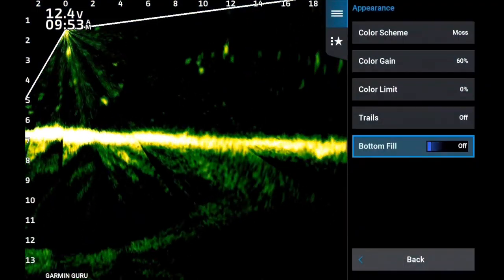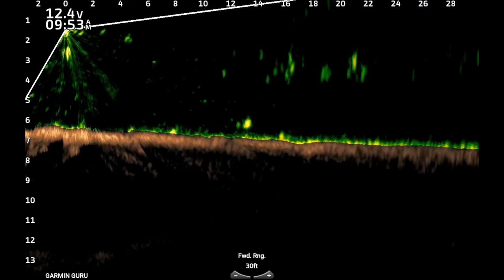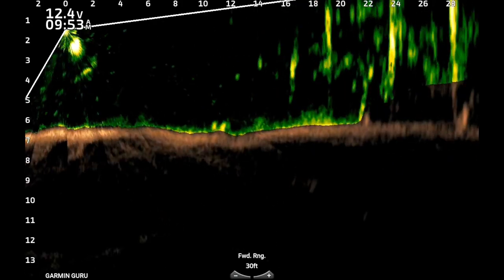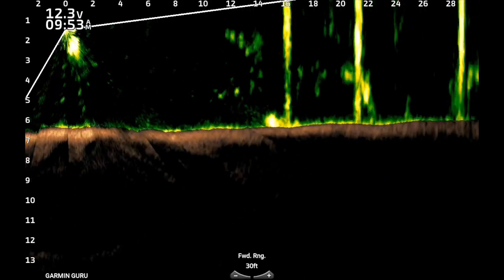It's under appearances — you go into appearances and at the very bottom you turn the bottom fill on. Now I can definitely see, for example, there are some fish there at 12 and 13 foot, right on the bottom. It does a really good job when the bottom is flat with not a lot of cover and structure on it.